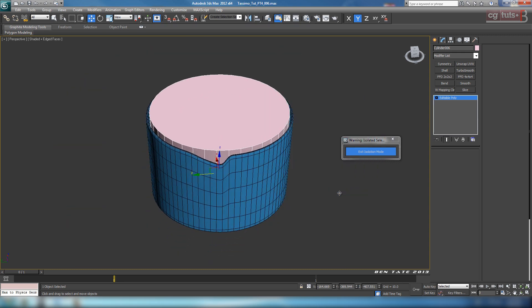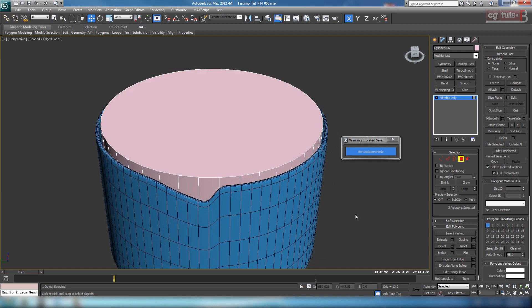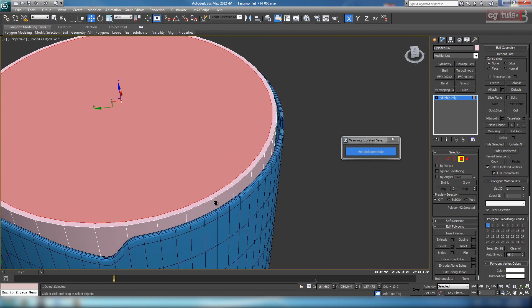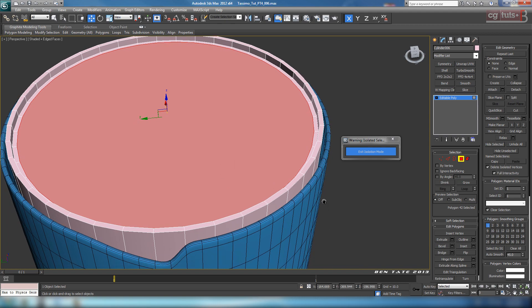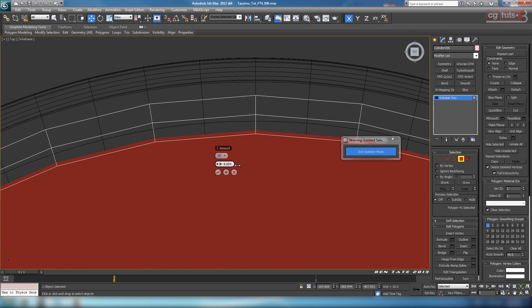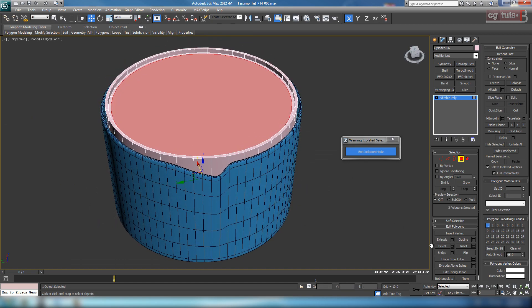Now we can convert to editable poly. Go over to polygon, go to wireframe, and grab the top polygon - we'll do the bottom ones separately. We're going to inset this - take that up to get the same thickness on the edge, and hit okay. Then extrude this down a little bit - just to create a void where the grating piece can sit on top. Do another inset, then go down to the bottom, hit F3, select that bottom polygon, go to the top view, and inset this one until we match up with the edge. About 10 or so - and okay. Then with that bottom polygon selected, hold Ctrl and select the inset polygon, and hit bridge to cut right through.